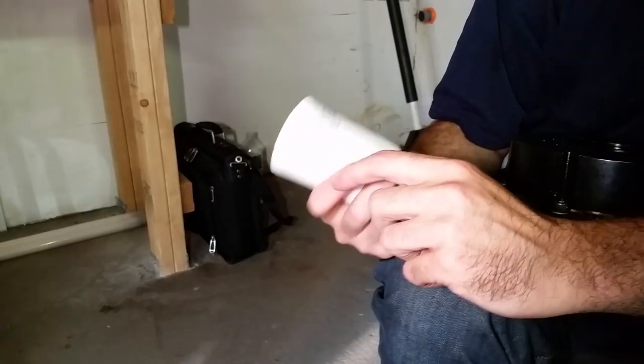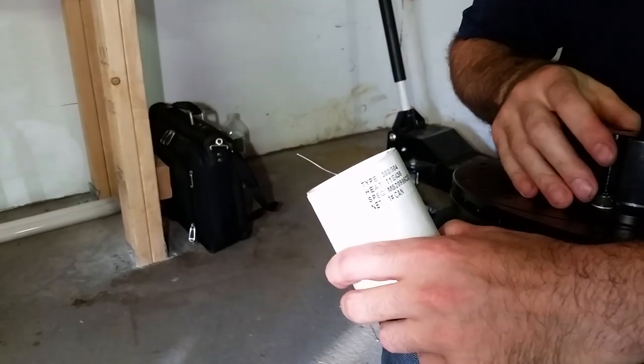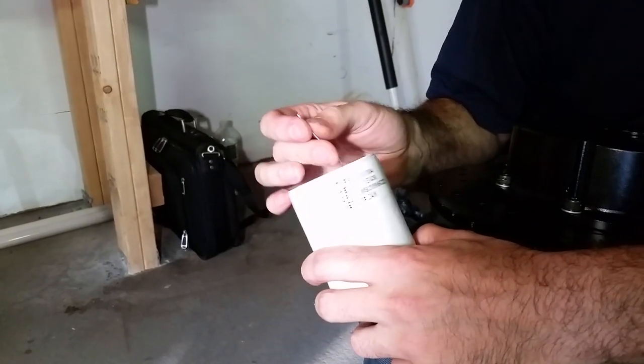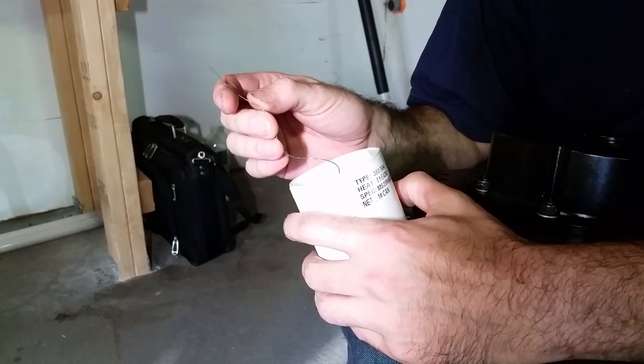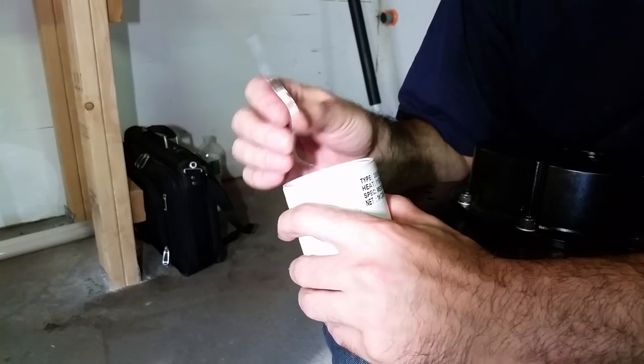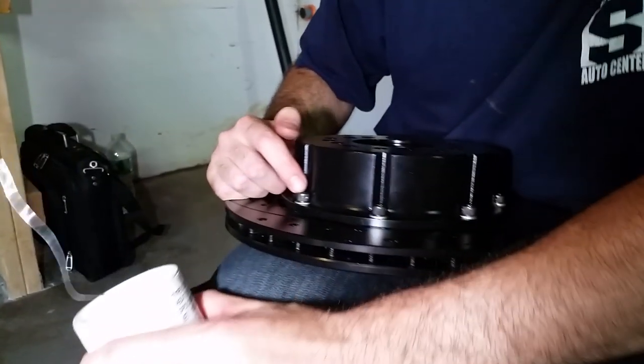You'll need safety wire. They come in different diameters — Wilwood calls for 32 thousandths wire. This is a 32 thousandths safety wire. Make sure you get the correct size diameter to pass through your safety bolts.